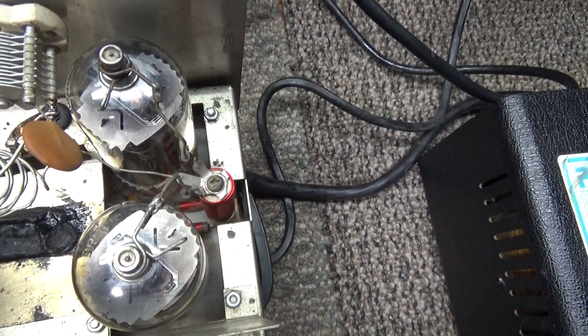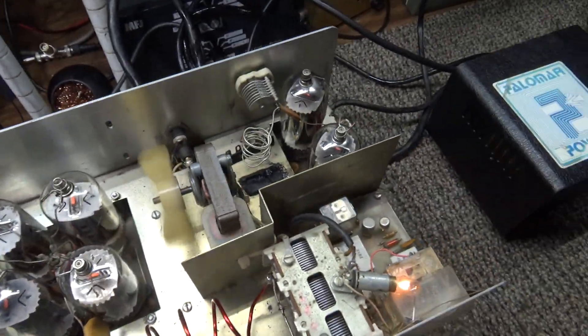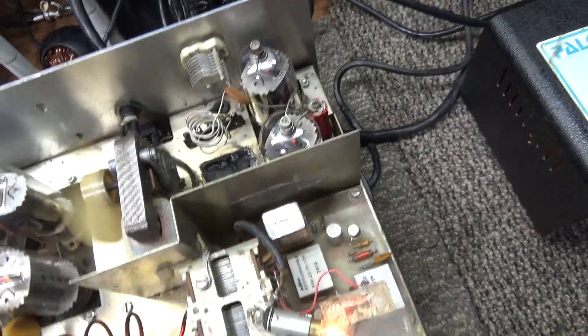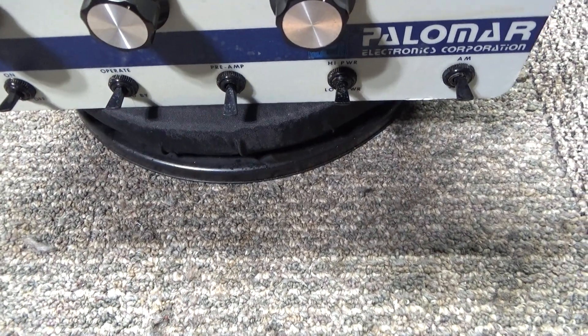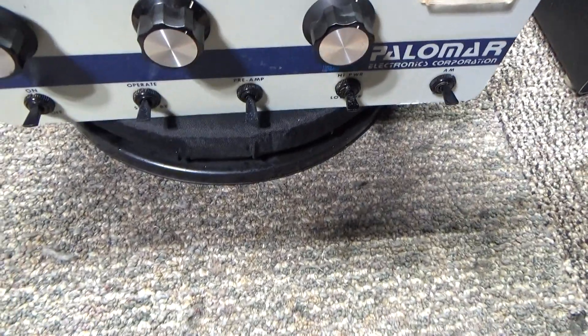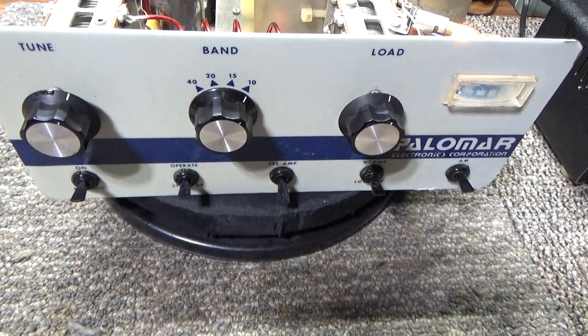I replaced two of the tubes, using them as the driver tubes so his four output tubes could still remain a matched set — though they're still weak. He also had a broken knob and a broken switch that was snapped off due to the poor packing. As you can see, all the switches are good now.